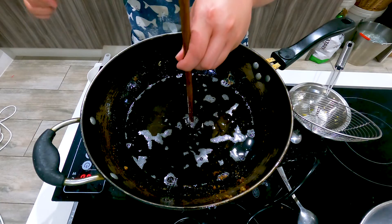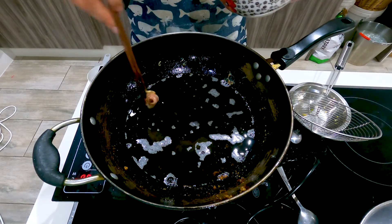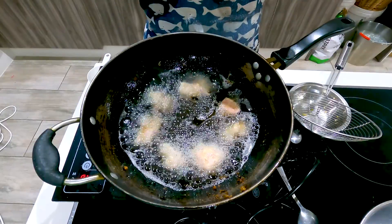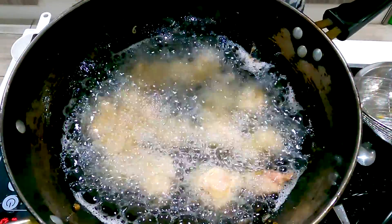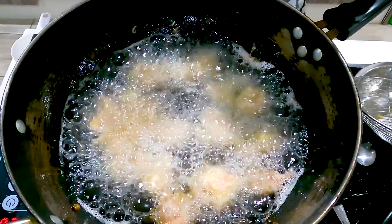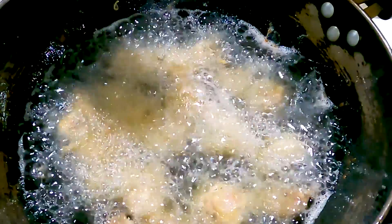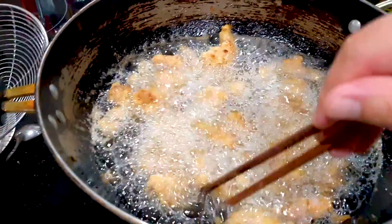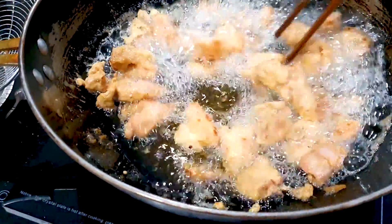As you can see it's bubbling, that means it's ready. Let's put in our chicken fries. Make sure they don't stick to each other. Make sure to turn down the heat — you don't want the chicken to turn black. We're going to deep fry these for about five minutes until golden crispy. Chicken should cook a lot faster than other meats. Use your chopstick and stir it around to make the chicken cook evenly in the oil.